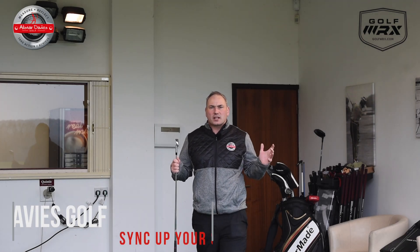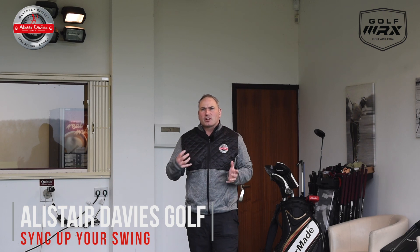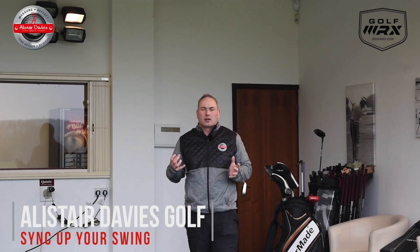Hi guys and welcome to Alistair Davis Golf. Today's video is all about how we can improve your synchronization of your backswing. What I mean by that is I want to feel that your arms and body finish the backswing at the same time.